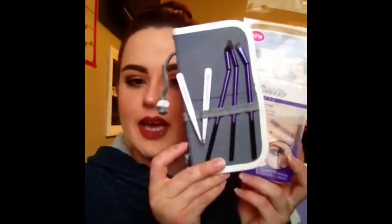Today I'm going to be talking about a new brush set from Real Techniques — the Brow Set. In here you get five different things: three of which are brushes and two of which are tweezers.